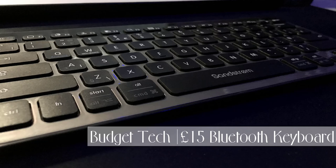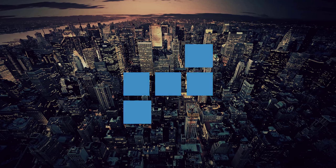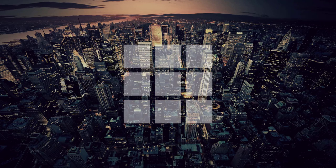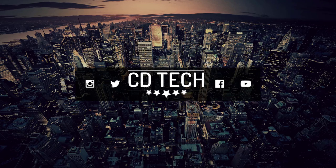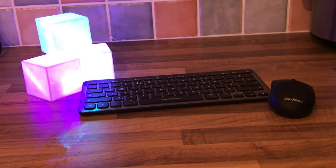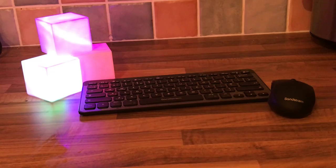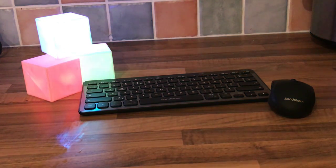Hello and welcome to today's episode of Budget Tech. Today we are taking a look at the Sandstrom Bluetooth Keyboard — specifically the Sandstrom KB Switch 15. Apart from the micro USB you need to charge this keyboard, the battery will supposedly last for two months.